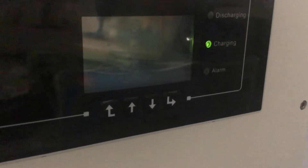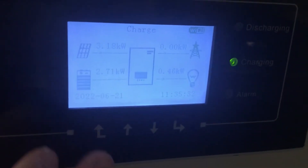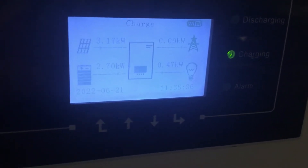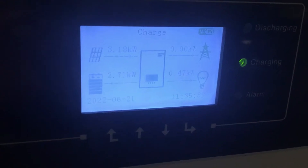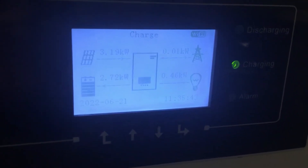Welcome to my Depth of Discharge video. In this video we're going to show you how to set up Depth of Discharge. As you can see here, this is the ME 3000 SP inverter — it's a 3 kilowatt inverter, and they do make 5 kilowatt inverters as well.